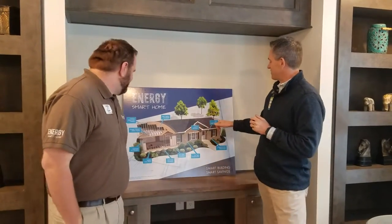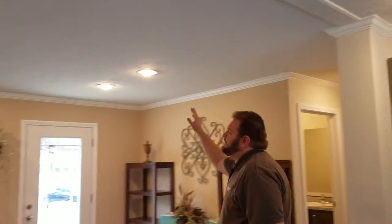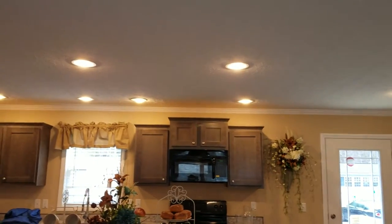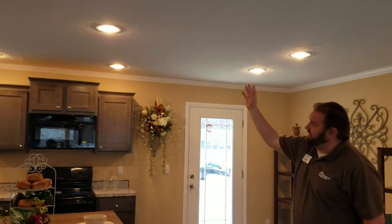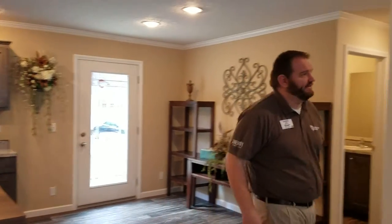Our last feature is the energy-efficient CFL light bulbs, which come already installed in the house — not just in the main lighting, but also in the can lighting in the kitchen and dining area. Those are CFL flood lamps that save energy as well, and they're installed throughout the home.